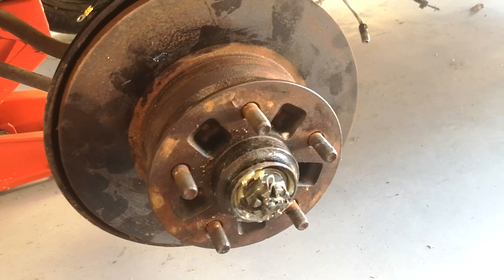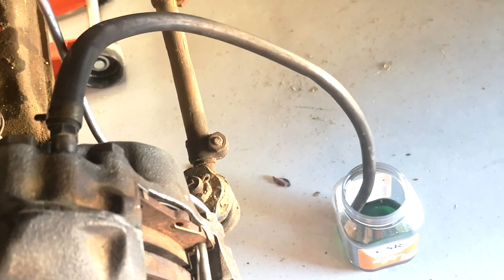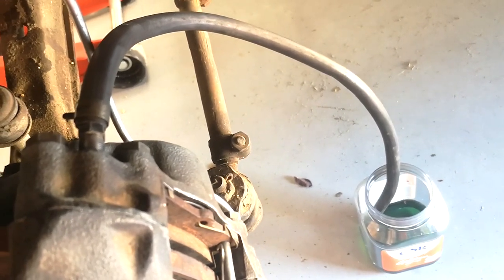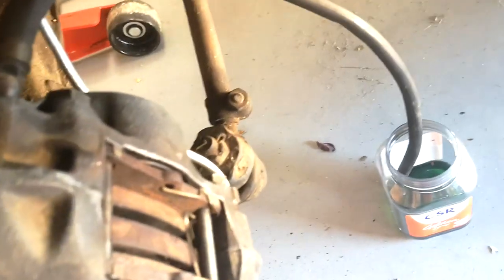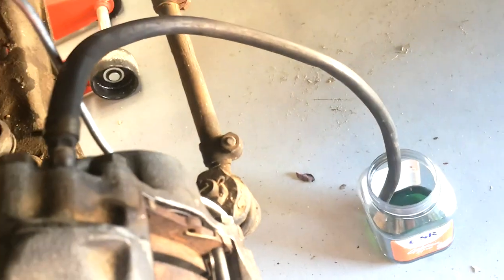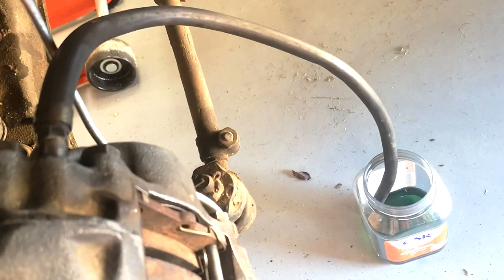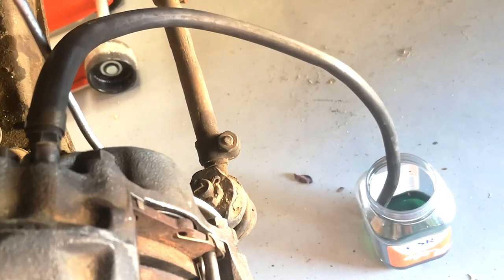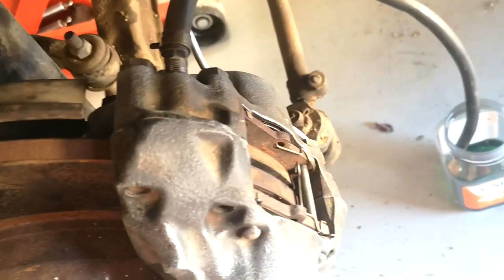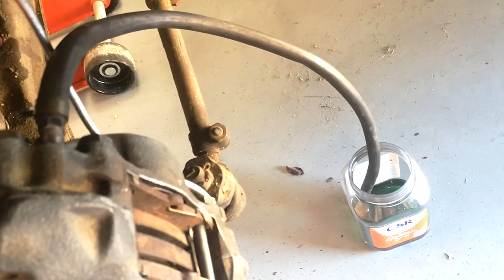The way I bleed brakes — and I've done this for years — is to crack the bleed nipple, put a tube on it, and run that tube down into a reservoir of brake fluid. You can pretty much pump away to your heart's content; the air will come out and it won't let air back in with this method. You need to keep an eye on the master cylinder. It'll take a while to fill up these calipers since they've been empty — I'll pump a bit through and then do the other side.